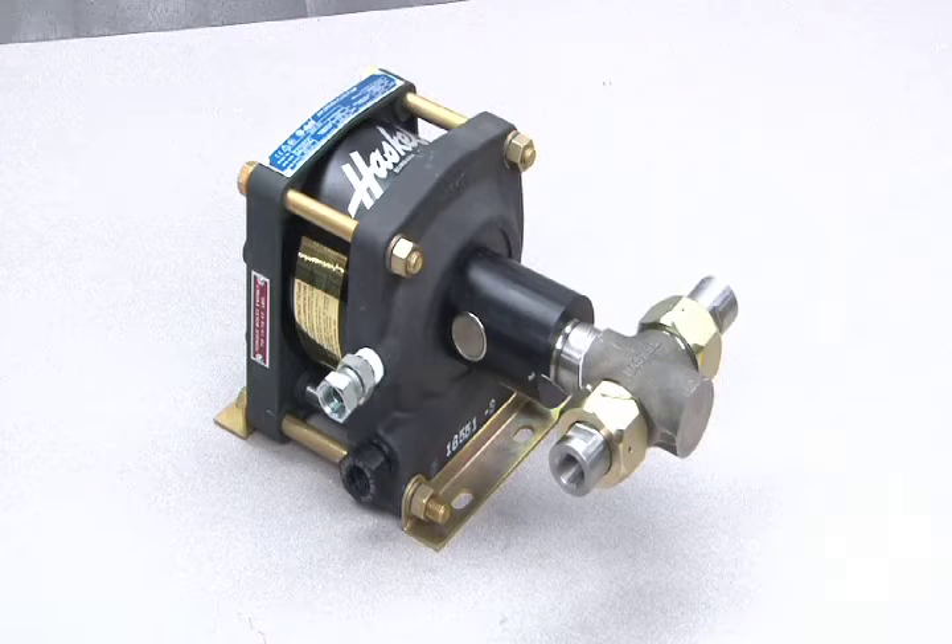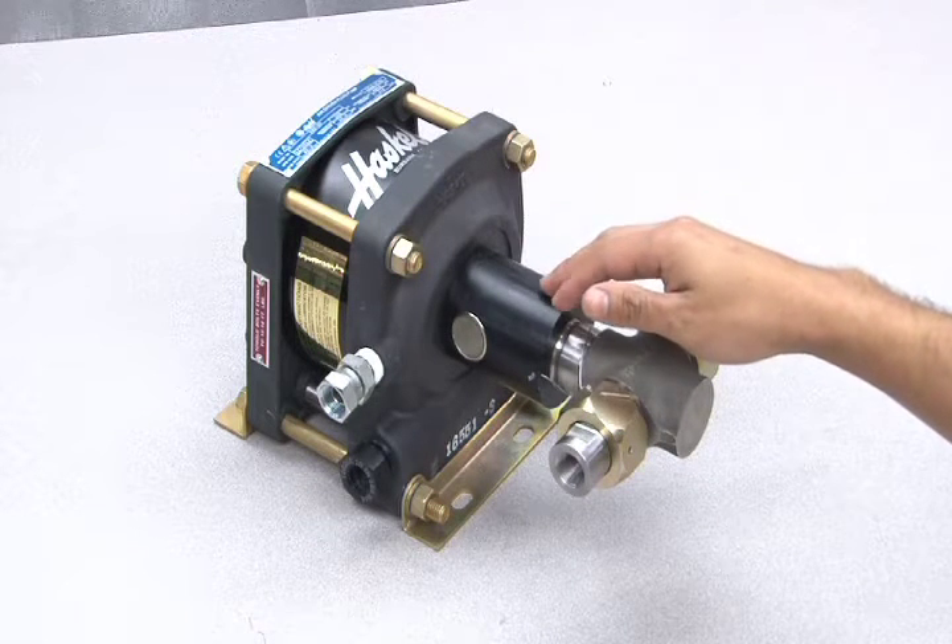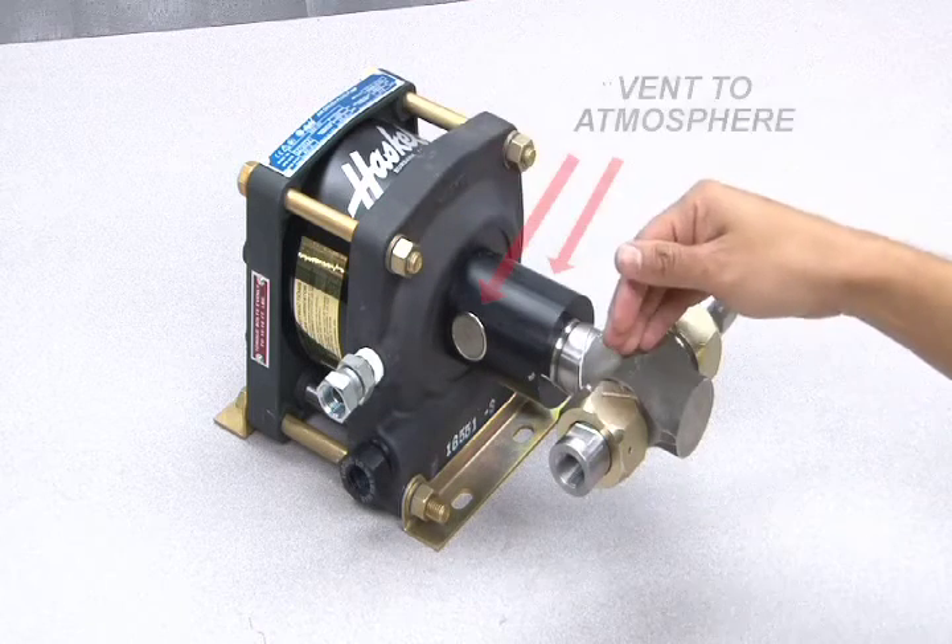The difference between a standard pump and one with a distance piece is that there is a separation between the liquid section and the air drive with a vent to atmosphere.